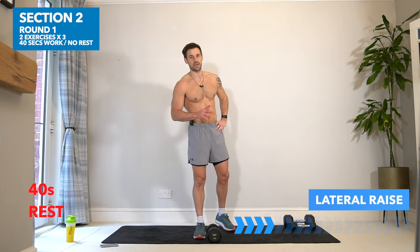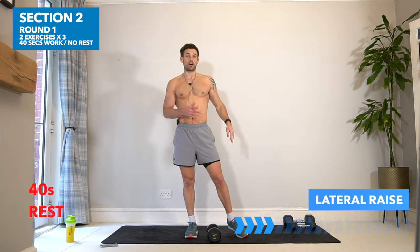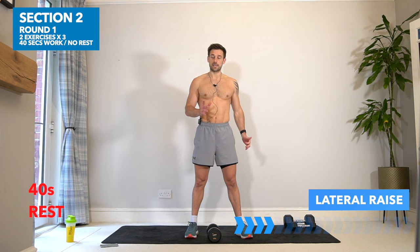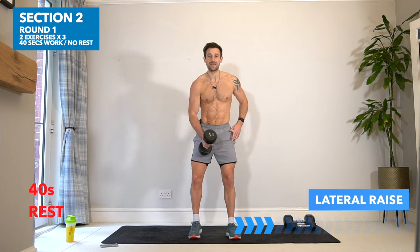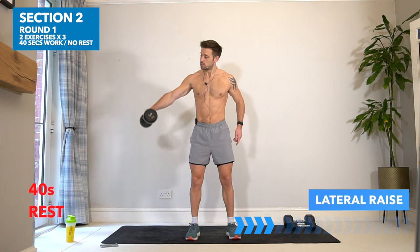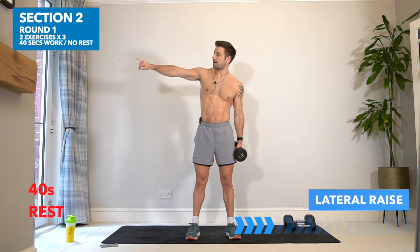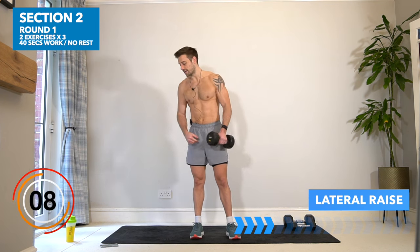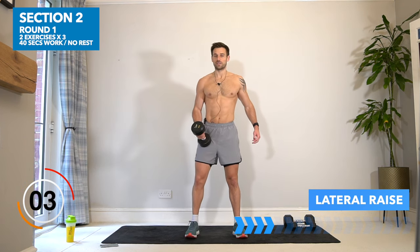We're going to do the same process with a variety of different exercises, starting next with the lateral raise. This is an isolation exercise — if you have a lighter dumbbell then take it for this exercise. One arm at a time in a lateral raise, lifting up to the side to about shoulder height, palms facing down. Try to finish with your pinky a little bit higher than your thumb to work those shoulders. Get ready for the first arm in five, four, three — let's go.